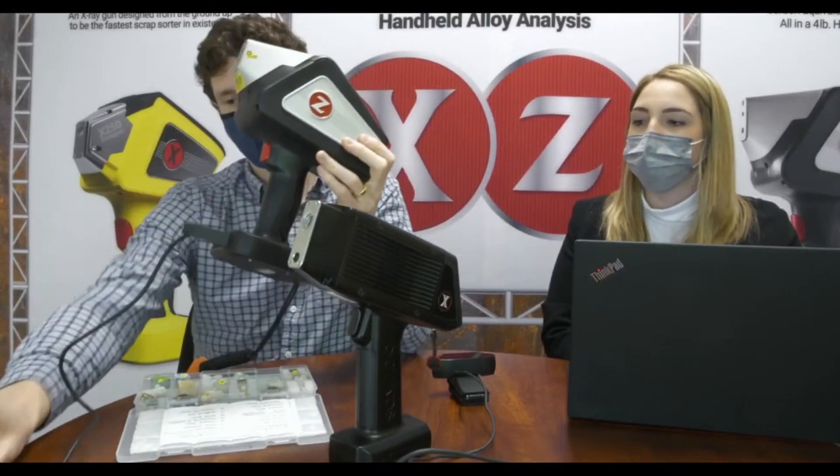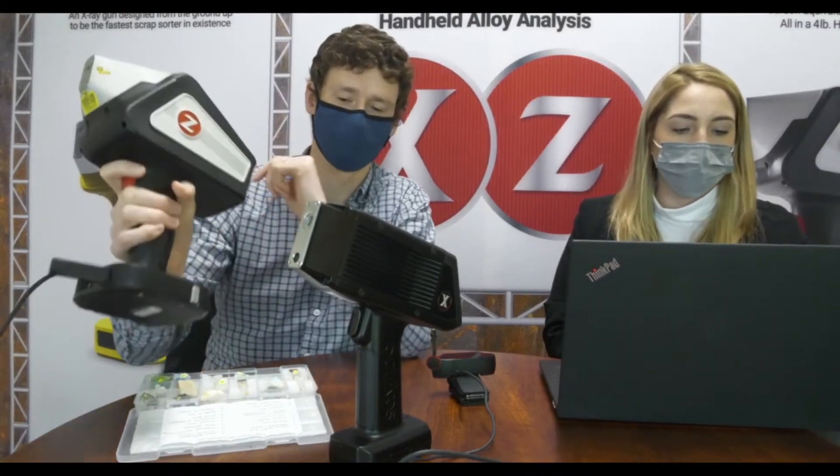First off, the Z300 uses Laser Induced Breakdown Spectroscopy, or LIBS for short. One of the best things about this technology is that you can see almost any element on the periodic table. Other handheld elemental analyzers like XRF have been limited by not being able to measure things lighter than magnesium, or lower atomic number than 12. The great thing about LIBS is that you can actually measure those elements lighter than magnesium.